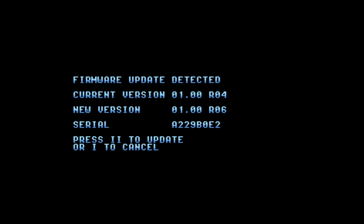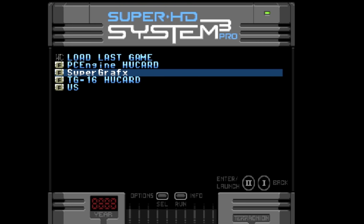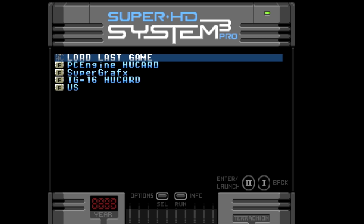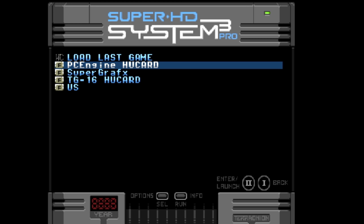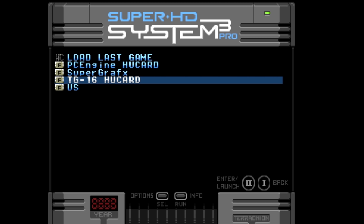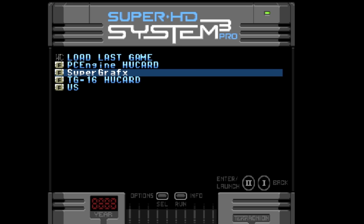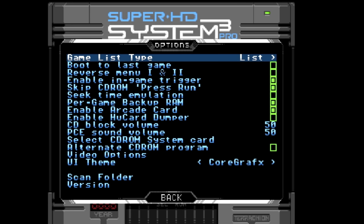I did the firmware update. I downloaded it from the Terra Onion website — you do have to register your serial number on your system to download it. Put it on the root of your micro SD card, boot up your system, and it'll prompt you if you want to install the new firmware. I've already done that and taken a look at a few things. I'm really digging the style of the user interface — you can change that around. Pressing Select will bring up the options screen and we have a ton of things we can do here.